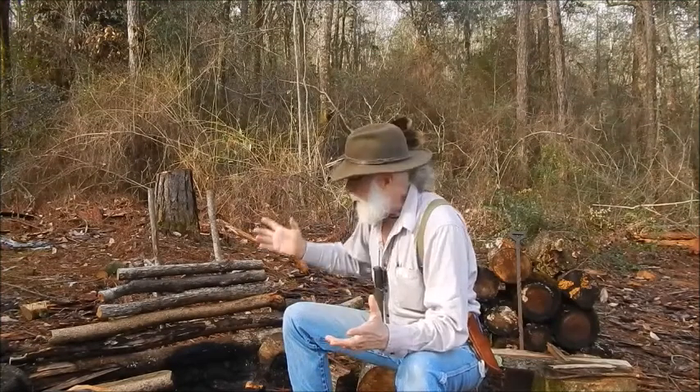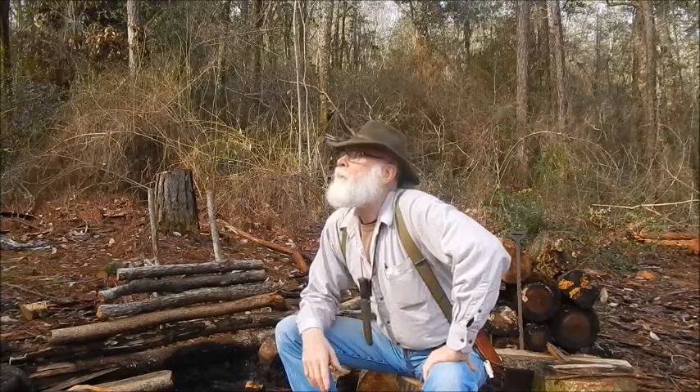Hey there, we're here in our little outdoor studio at the cabin on Huckleberry Hill, Tuesday morning. Today is the first day in several that we've seen the sunshine breaking through.